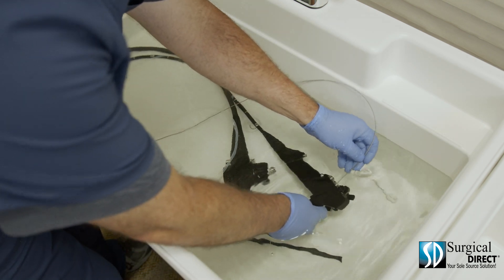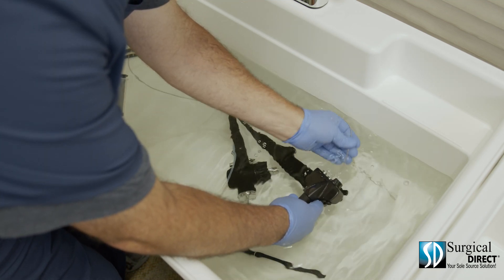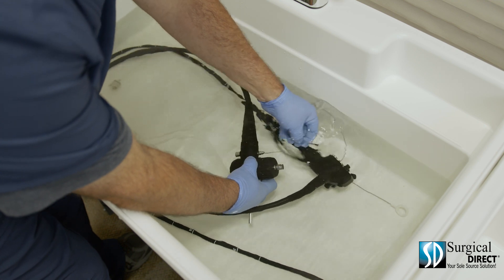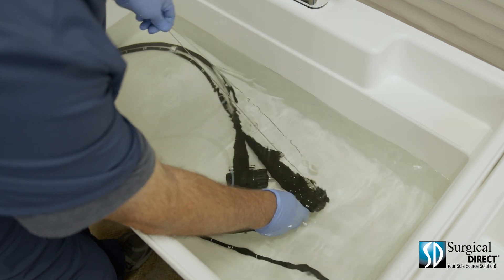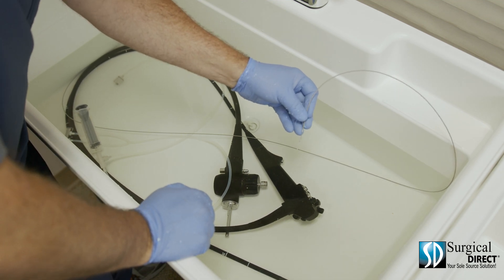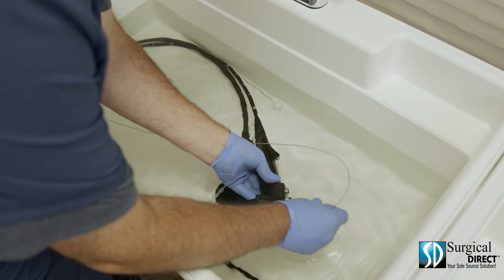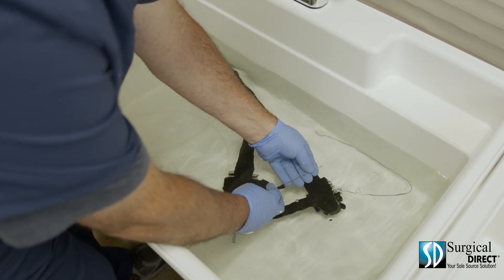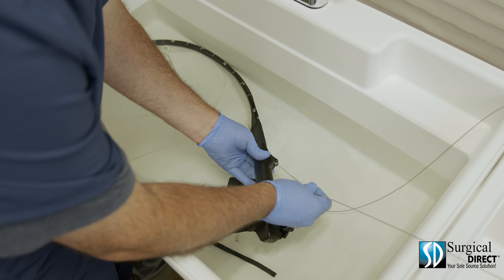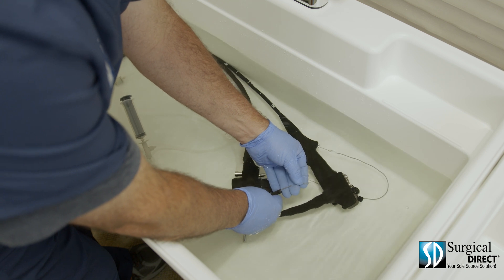Using a soft sponge, thoroughly clean all external surfaces of the scope. At this point, you can disconnect the automatic cleaning channel. Using the supplied cleaning brush, brush each lumen of the scope. Start with the suction and push the brush straight back through the scope. Advance the cleaning brush until it exits through the suction port — be sure that the bristles are clean. Completely remove the brush. Brush this channel of the scope until the brush comes clean three times. Next, at a 45-degree angle, advance the brush down the suction channel of the insertion tube. Be sure the bristles are clean and repeat this step for a total of three times. Lastly, insert the cleaning brush in the biopsy channel and be sure that it comes out clean. Repeat this step three times as well.